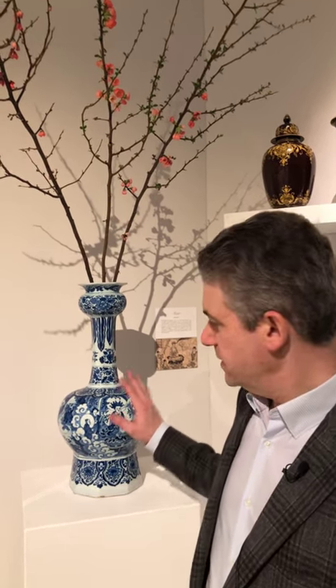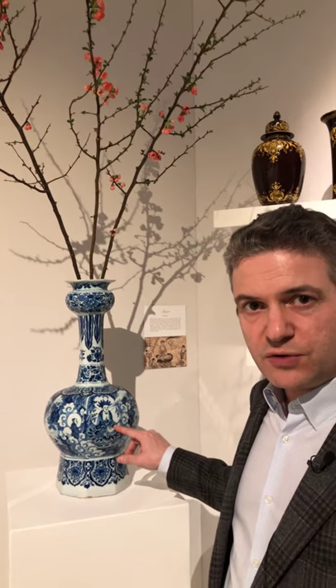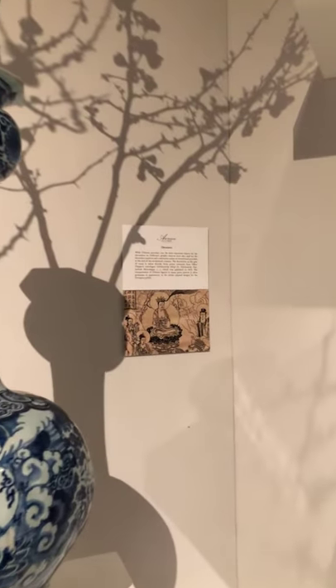An object that I'm very excited with in the collection of this year is this pair of bulb neck vases — one over here, one in the other corner of the stand. Excited because the illustration and decoration on them is taken from a print in a book by Ulfert Dapper. And we pasted part of the print right over there behind the vases themselves.